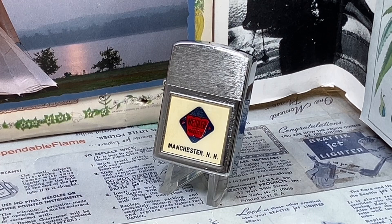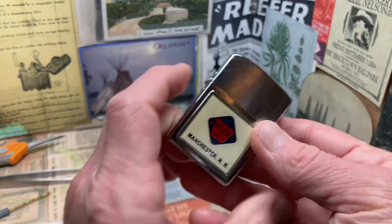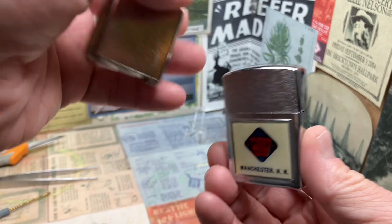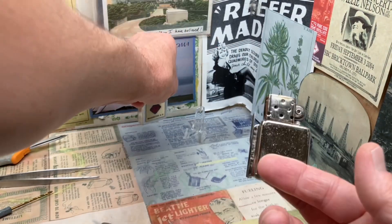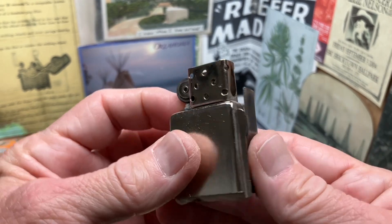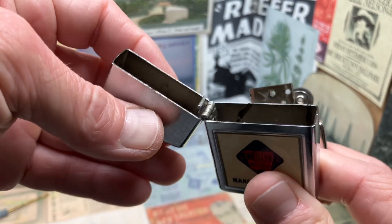Today we are going to clear the flint tube of old degraded flint in the petrol insert for this vintage Ritepoint Life lighter, made in St. Louis, Missouri. It's a lighter that I've had for a good while, not sure exactly why it has fallen on the back burner. You can see that this insert, the entire system, is very similar to the Park Industries lighters.